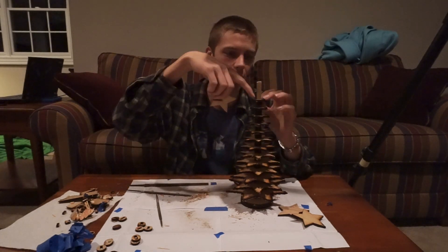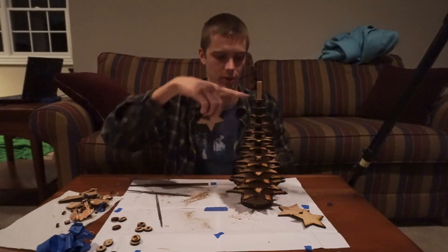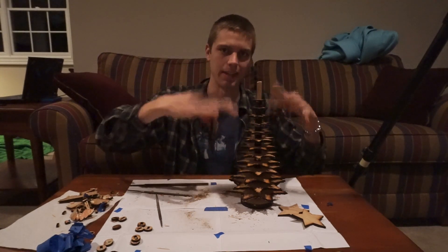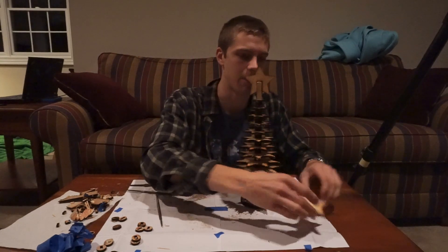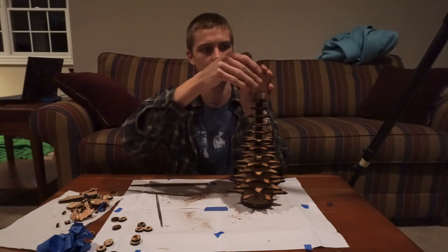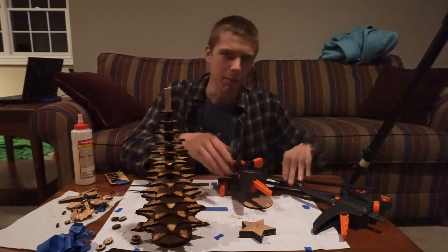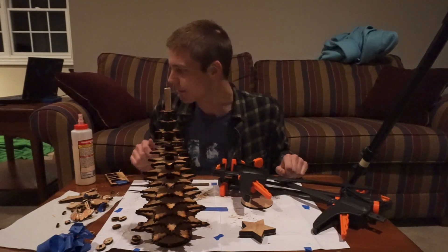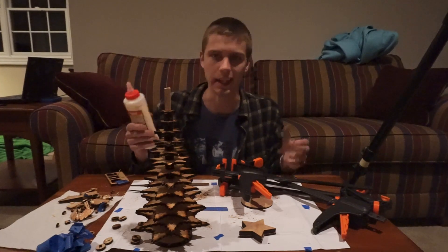Drop a little bit of glue into this top star piece just to make sure they never delaminate. This star slots over the top, and these pieces go on either side of it just to finish it off and make it look a little nicer. You could probably get away with cyanoacrylate or something like that, but I'm going to use wood glue just to make it a little bit nicer.